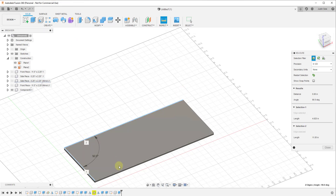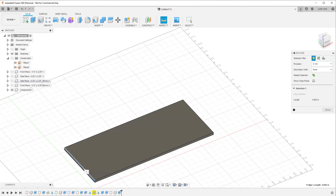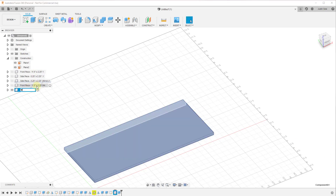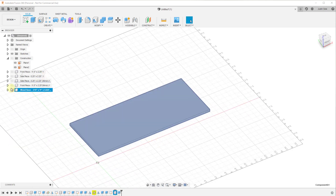Click finish sketch, extrude this up into a new component. We made our sheet three-sixteenths of an inch, so we'll extrude this up three-sixteenths of an inch. Call that your base piece. You can do a quick inspection to see the width — that piece is 11 inches, and this one is 4.625 inches. So we'll call this Wood Base, 3/16 by 11 by 4.625 inches. Now when we report these out later this gives us a list of these objects.